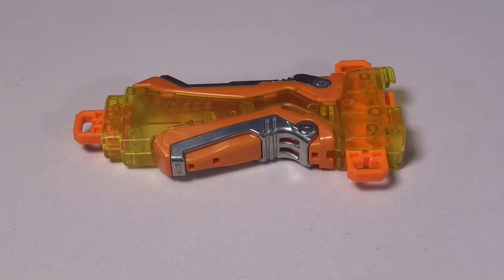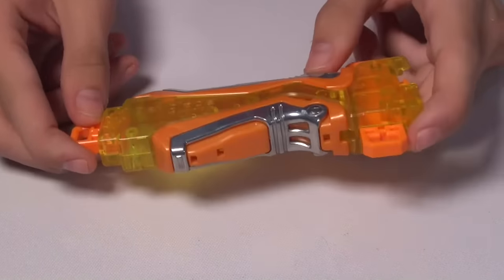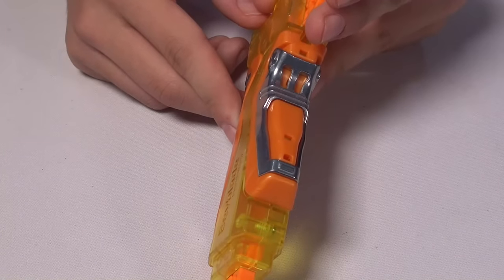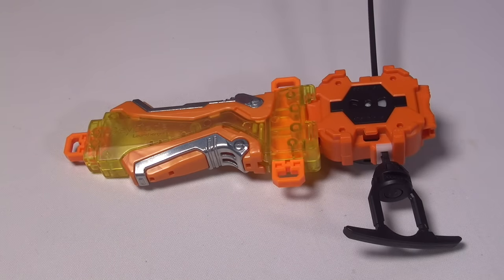So now we have this grip assist on the Lawson lottery launcher. It's made of metal — this part — and it feels very nice when you actually grip it. It's pretty cool. Now we have the grip assist on the Lawson lottery launcher grip, and it does look pretty nice.